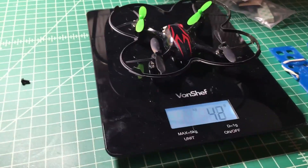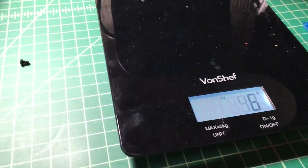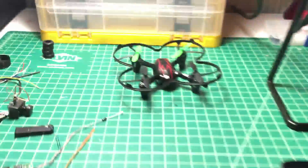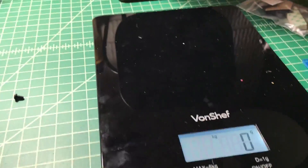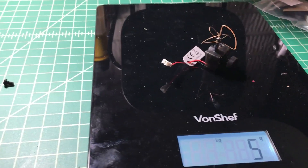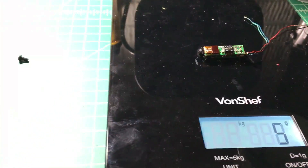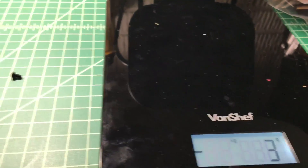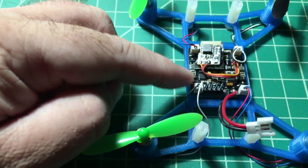The build comes in around 43-44 grams with the screw — not too bad. Without the battery, the Hubsan is about 42 grams, so this is a couple grams lighter. We're using the exact same motors and props as the Hubson. The bigger battery is 19 grams and the smaller one is about 8 grams. The CM205 camera looks like it's 5 grams, and this other camera barely registers on the scale — probably around 3 grams. All the ESCs are built in, which is a pretty nice feature.